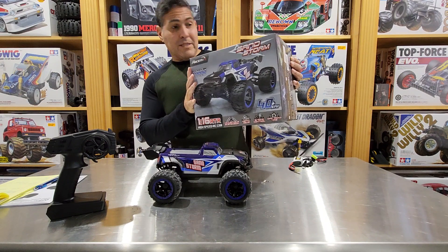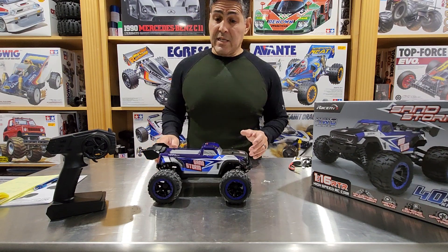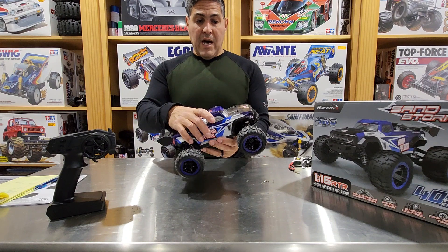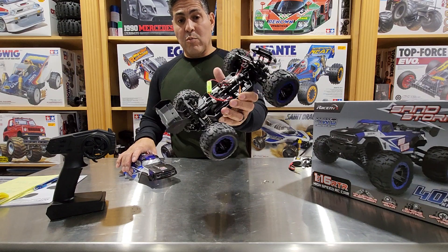I bought this on Amazon. The price was $76.99 with a $7 coupon, so that is $69. Pretty much this is the same thing as a Hyboxyn, so all the parts available for Hyboxyn should fit this no problem.